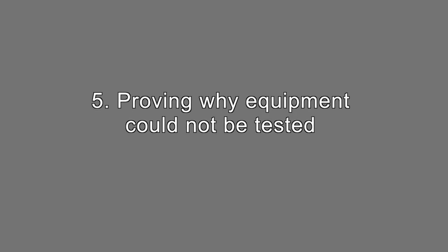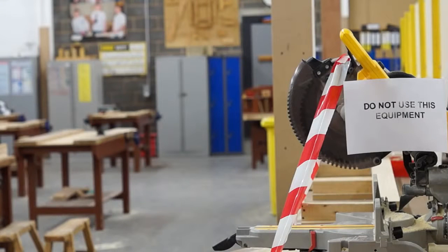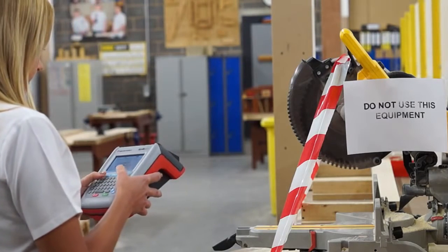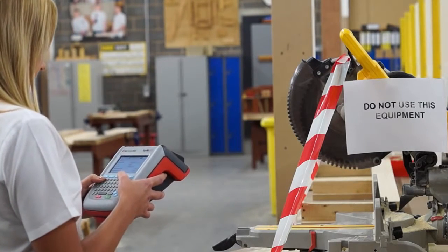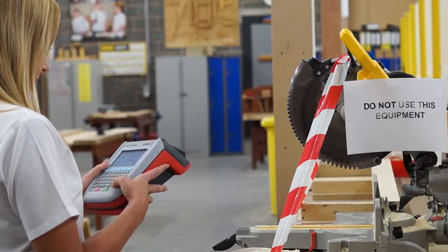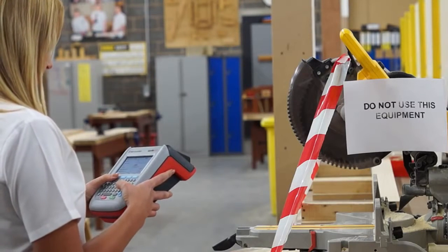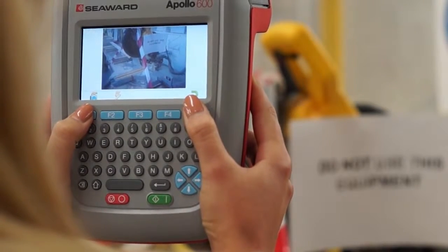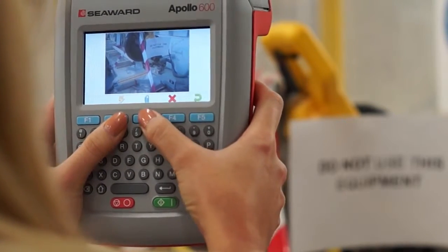Proving why equipment could not be tested. Sometimes, when carrying out testing inspections, there can be obstructions which prevent you from carrying out the work required. For example, an appliance being out of safe reach or which can't be safely isolated. The duty holder may require you to give evidence of why these items were not tested. A photograph is the ideal way to demonstrate this.